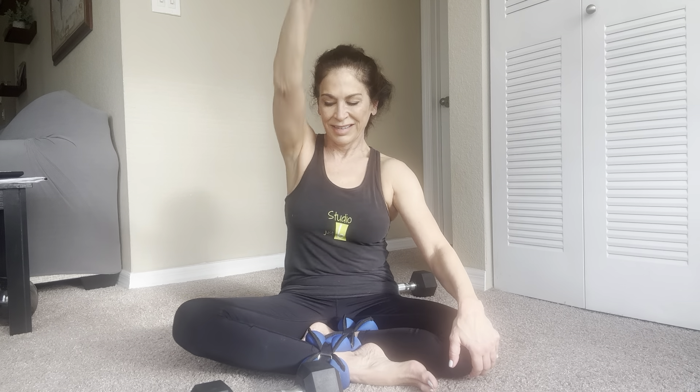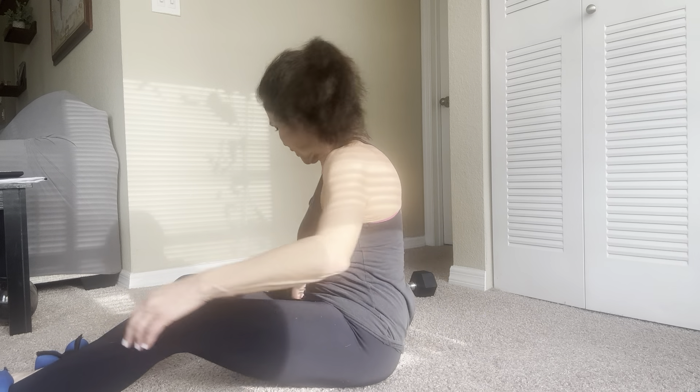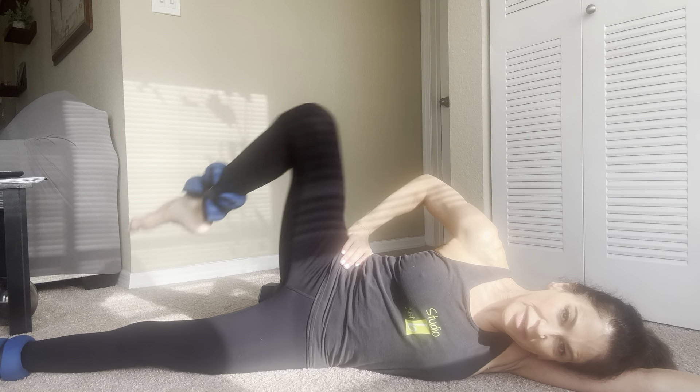Sit up. We're going to do some shoulders — just a nice simple shoulder press. Ready, press up. One, two, three, four, five, six, seven, eight, nine, ten. Other side — ready and one, two, three, four, five, six, seven, eight, nine, ten. Wow.